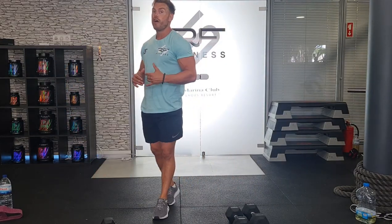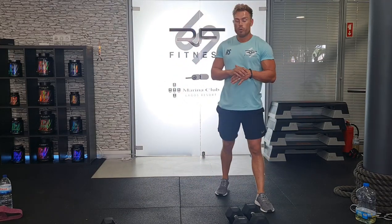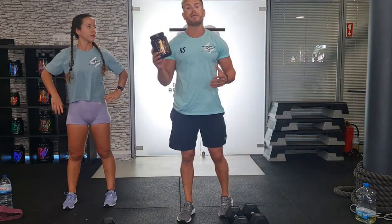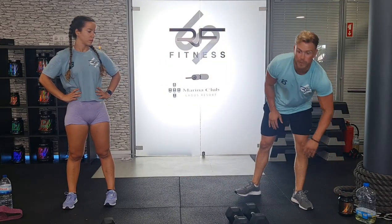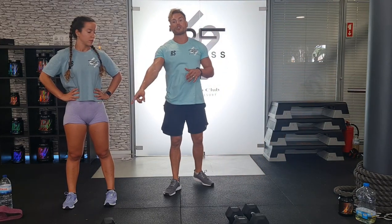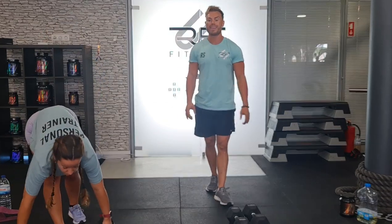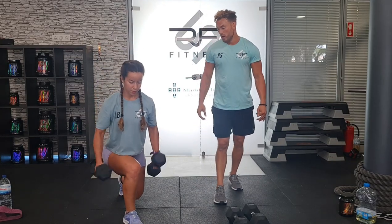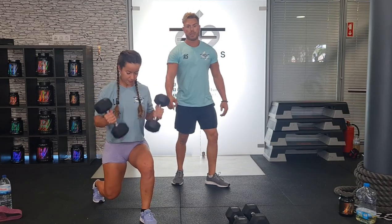The next 4 exercises — Laura's going to demonstrate again. Throughout the workouts we're always drinking the RFS BCAAs, keeping us fueled, keeping our muscles energized. The first exercise of the next block is the reverse lunge bicep curl. This is an alternate exercise — we're working the lower body and we're working the biceps as well. Using the quads, and getting that bicep curl at the bottom of the movement: drop in, bicep curl.